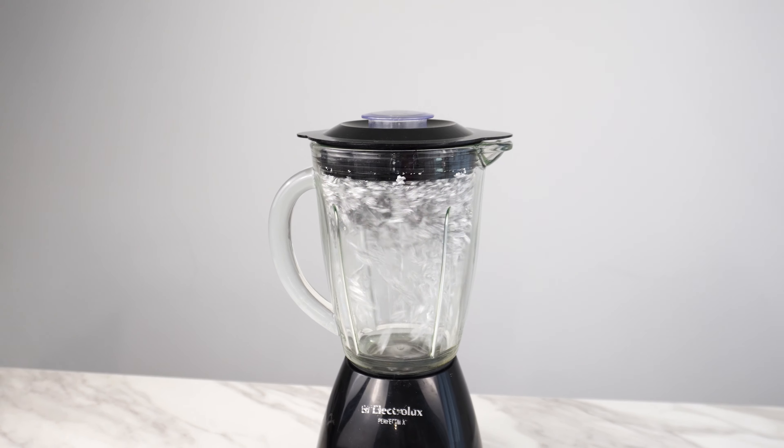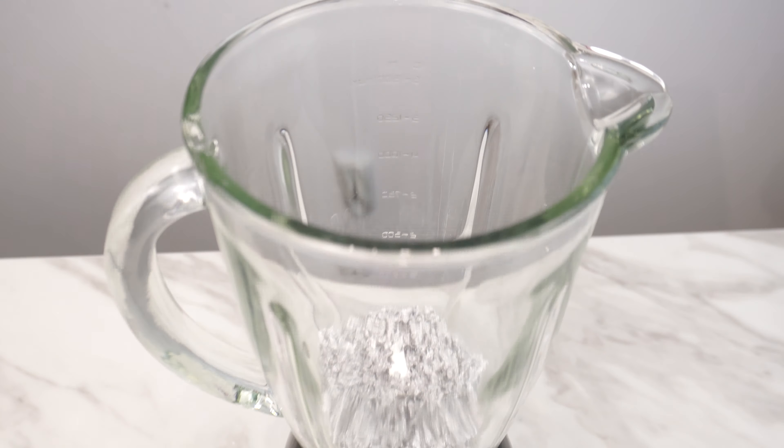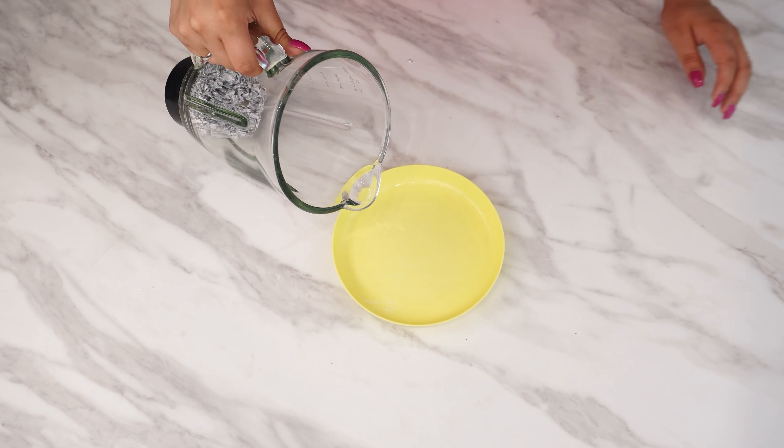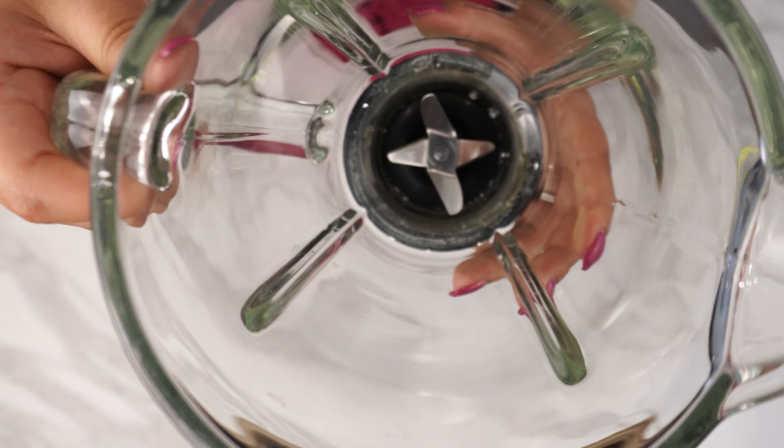It's best to use a low speed. See the shavings that form during the sharpening process. After a moment, remove the blended foil from the blender. You can now check the blades — they will be like new.